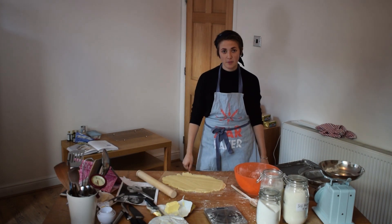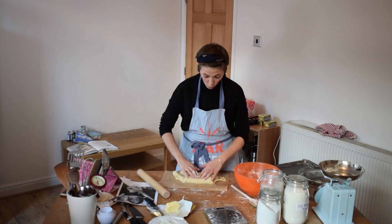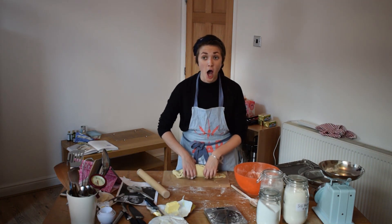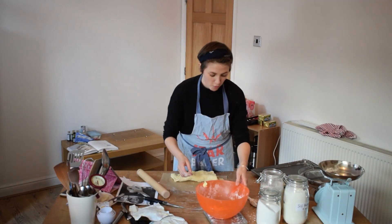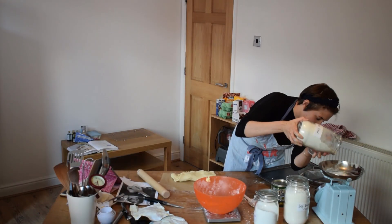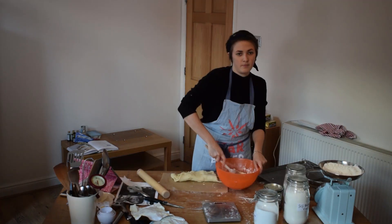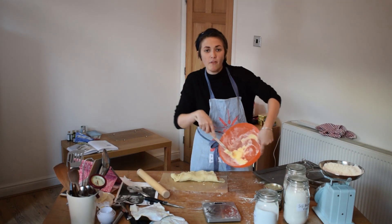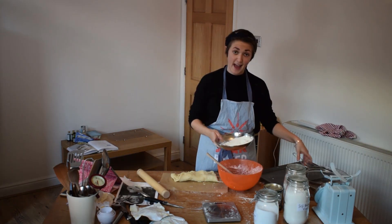Fucking hell. I think I might have to do another batch. Who thought that? Oh my god. Look how pathetic that is. I thought I was going to have too much shortbread, so that showed me.